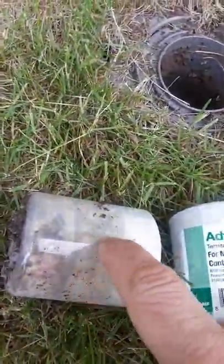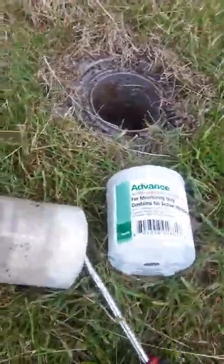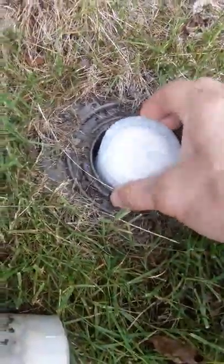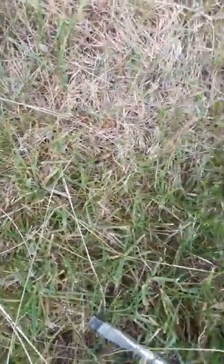If there were termites in here, you'd see them all eating this and tunnels — little tracks through here — and it would all be gone. But if it's really bad, you can still take the new one, replace it, just drop it in there. But I'm going to leave this one in here. So put it back in, put the cap, line the cap up with the little clips and then you turn it.